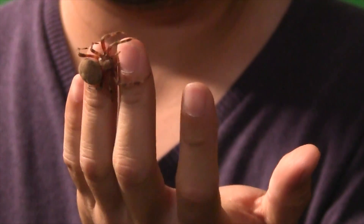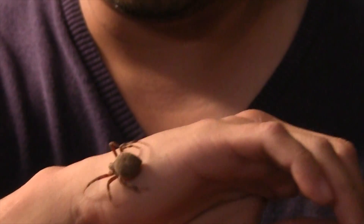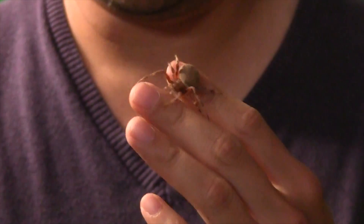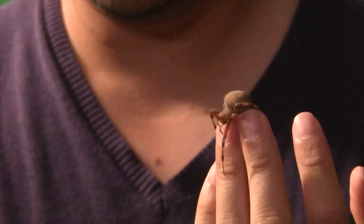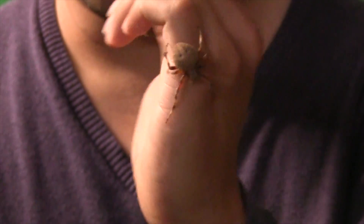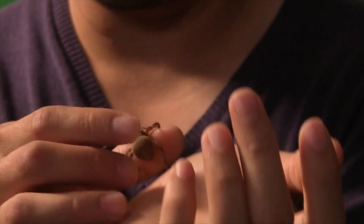My spider over here lost a leg from a fight. It looks scary and freaky, but these spiders are very harmless. They never really bite. But when they do, it actually feels more like a pinch than anything. I've never gotten bitten by one of these even when I squeeze it. But the size of it looks pretty intimidating — they're pretty much harmless.